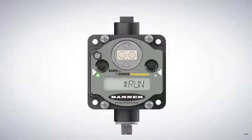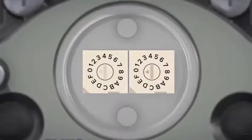Since the gateway can communicate with up to 47 nodes, each node must have its own address. Addresses are selected via the rotary dials. The first node's address should be 01, the second 02, and so on.